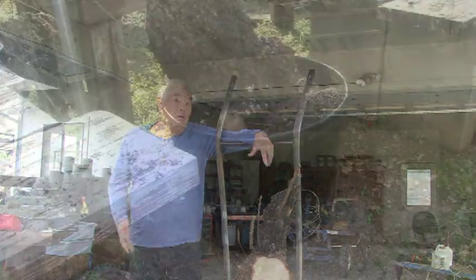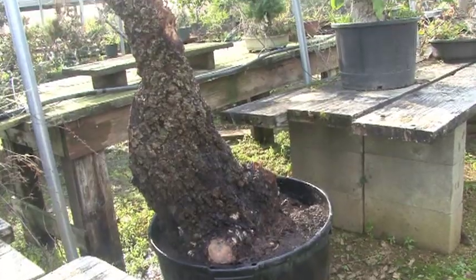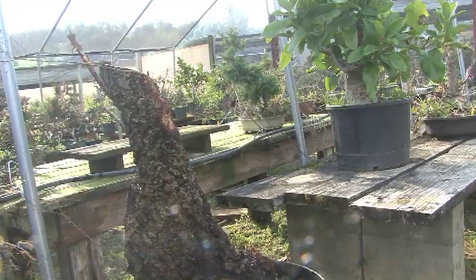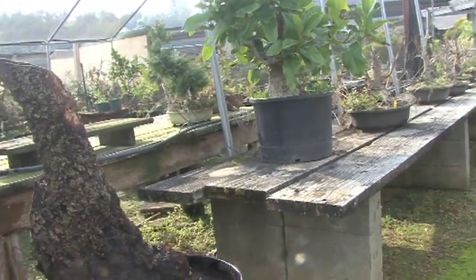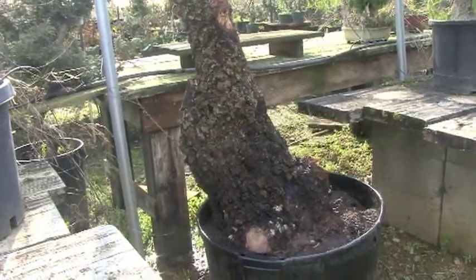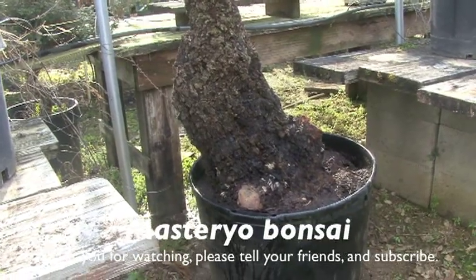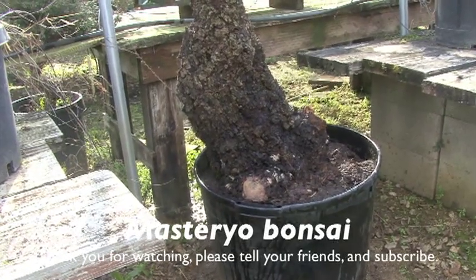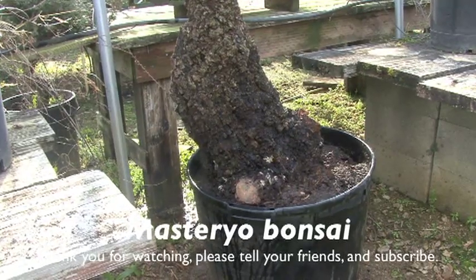I found a spot between the benches — an area not many people go to — so I think it'll be great. This guy will be here for at least a year. Let's hope it makes it through the summer, and then we can say it was a success. This was a very, very old and very, very big Seiju elm.